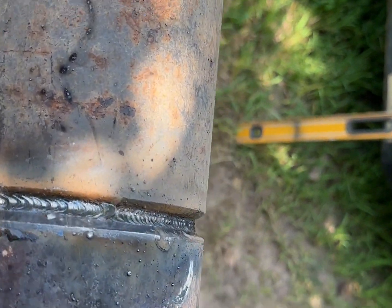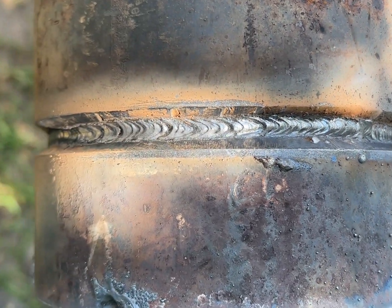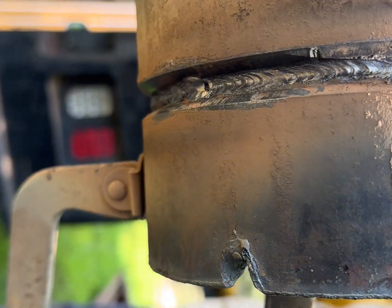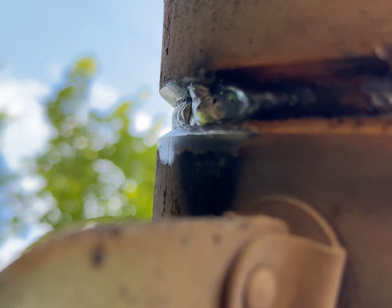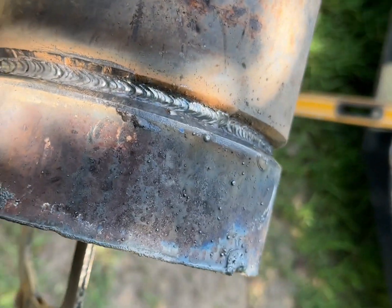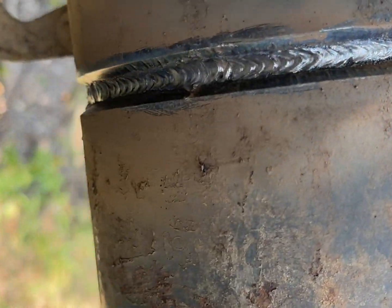All right, we got the hot pass brushed off. Nothing wrong with that. When we got down to the bottom, it did good as well. It's a good looking hot pass.